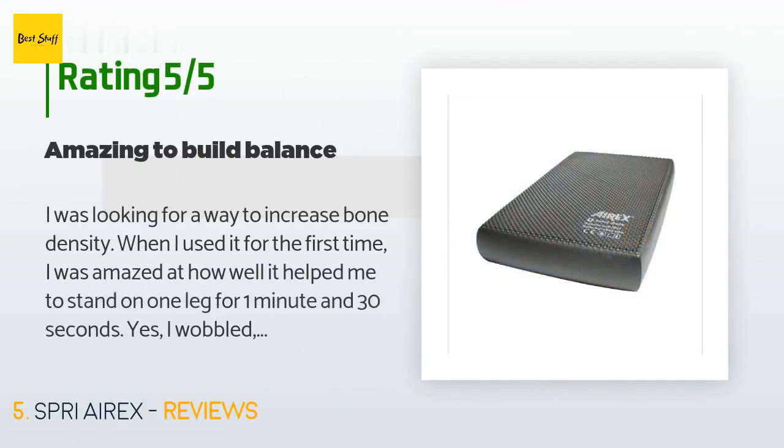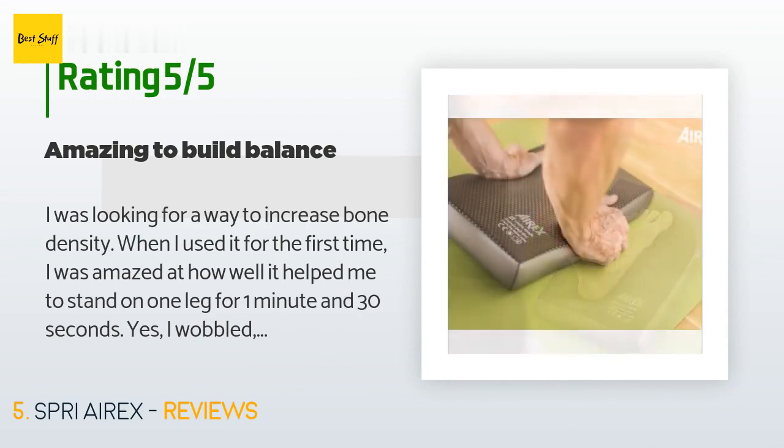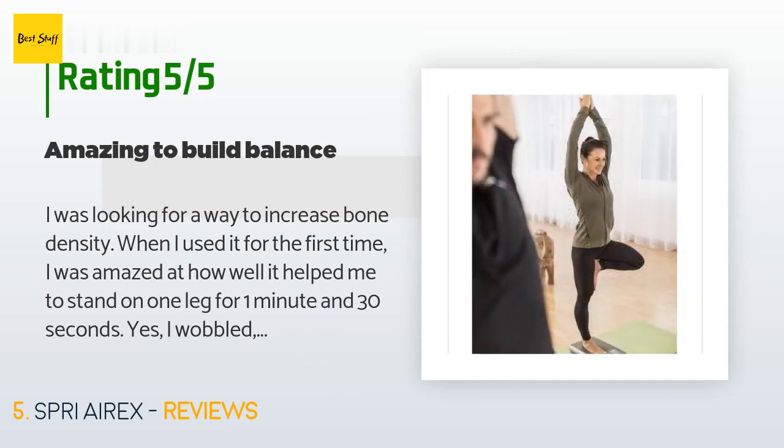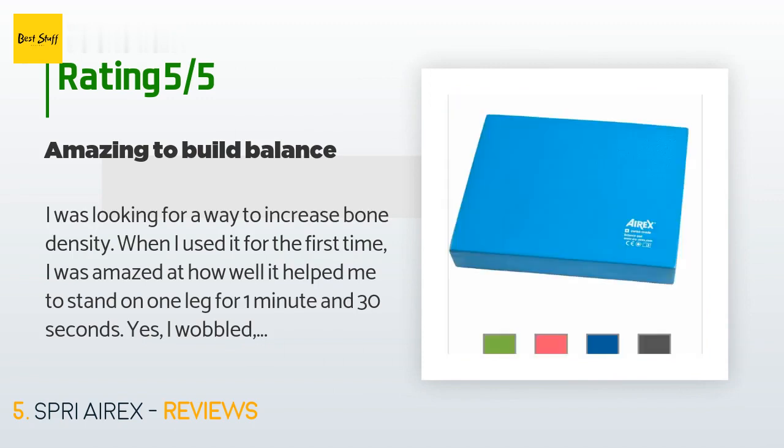A customer said they were looking for a way to increase bone density. When they used it for the first time, they were amazed at how well it helped them stand on one leg for one minute and 30 seconds. They wobbled but didn't break the stand. The cost is higher than other cushions they looked at, but they're glad they took the deep dive — worth every penny. They feel much stronger, and when they walk, their feet are well-positioned on the ground.